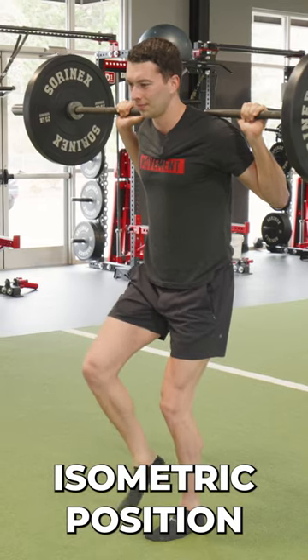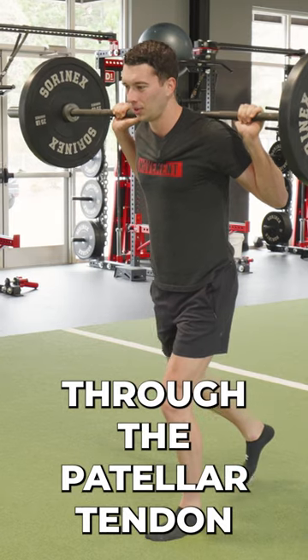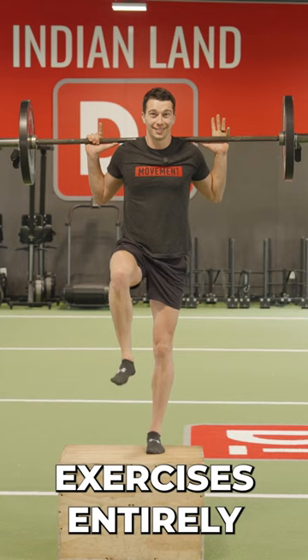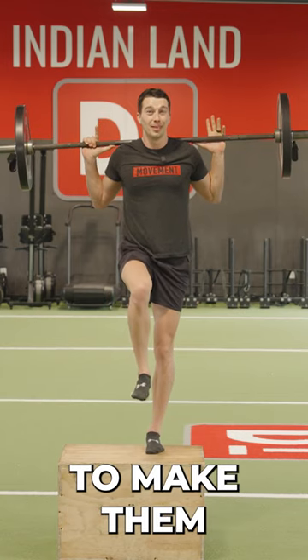We can even do this in an isometric position where we're getting load through the patellar tendon or the adductors as well. So don't ditch stability exercises entirely — just add load to make them truly challenging.